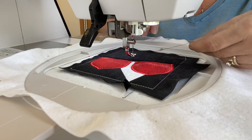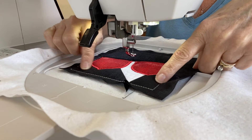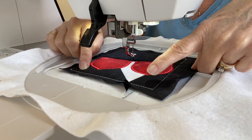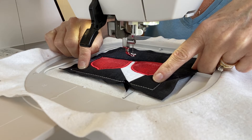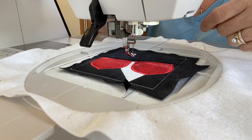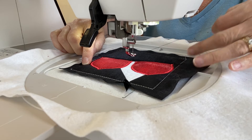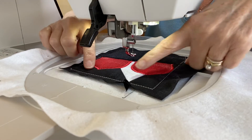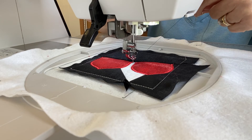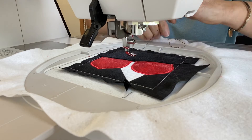Step fifteen: match your thread with the fabric on the outside edges. For block 12A it's fabric one; if you're doing 12B, match your thread to fabric two. Do needle down/needle up to help avoid bird's nests.